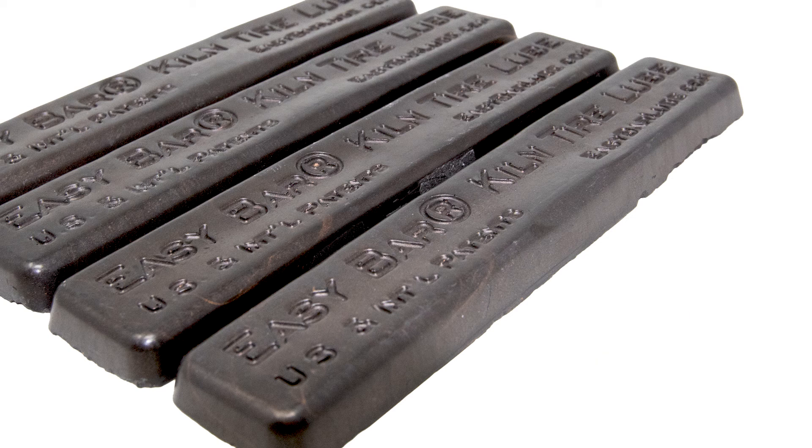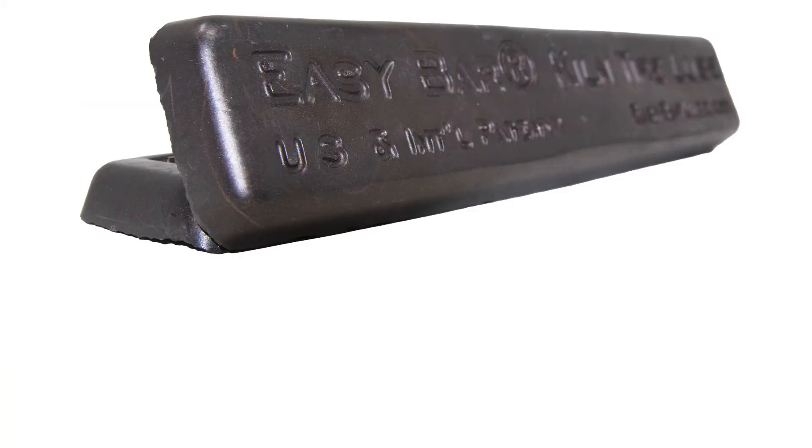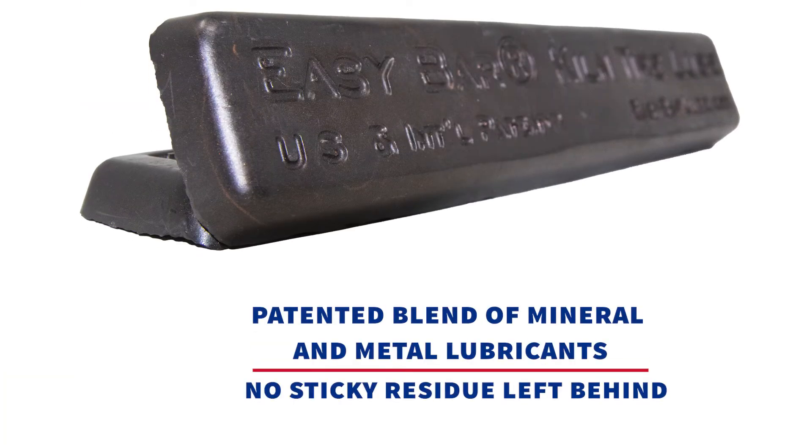When this solid bar is placed between the tire bore and shell, exposure to heat melts the polymer binder, releasing a patented blend of mineral and metal lubricants. The bar's composition ensures complete evaporation of the binder, with no sticky residue left behind.